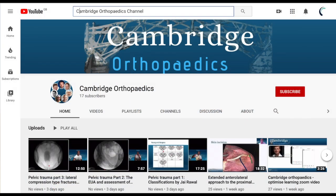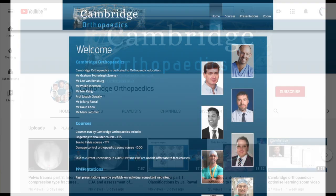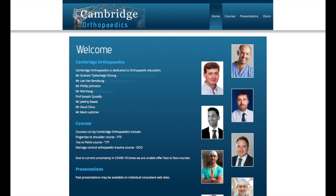If you'd like to see more talks and videos on orthopaedic exposures, visit our YouTube channel, or to find out more about the teaching and other courses that we run, visit our website at cambridgeorthopaedics.co.uk.